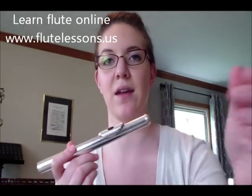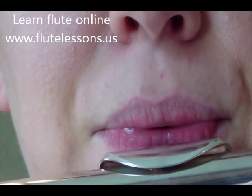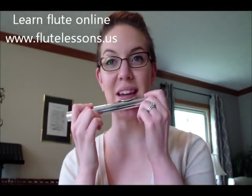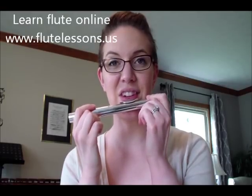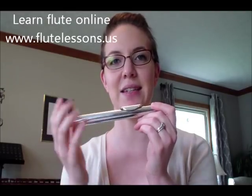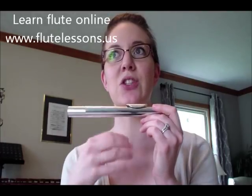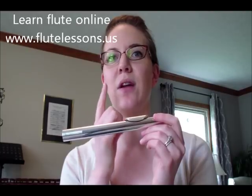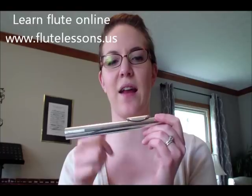I'll do the same thing with the head joint and zoom in. That is tonguing — it's that moment where the tongue lets your air out. All you're doing is your tongue is interrupting your air. It's a constant airstream; your tongue is just going right behind the tip of your top teeth where your gums meet the roof of your mouth, in that area.